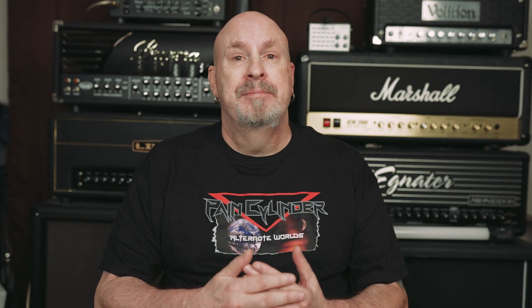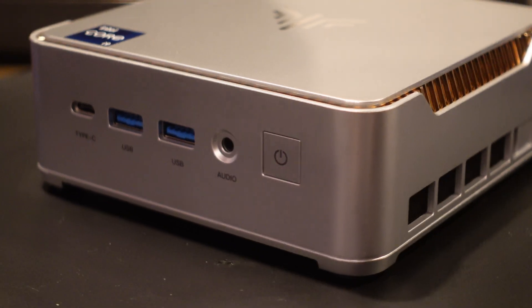Before we jump into the video, I'd kindly ask that if you liked it, hit that like button and share it. With that said, let's jump in. We'll first take a look at how this unit looks on the outside, talk about what's on the inside, do some performance scores, and then talk about why this might be worth your money — because it's on sale right now for under $500.